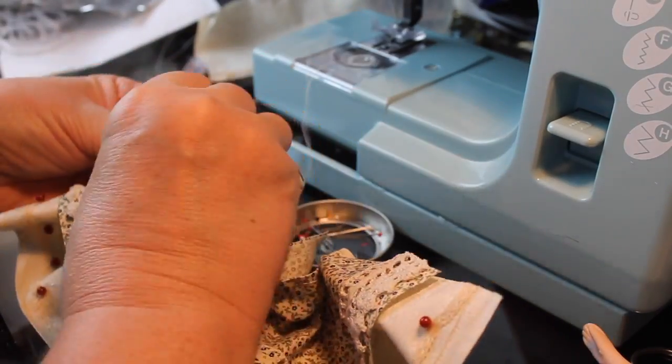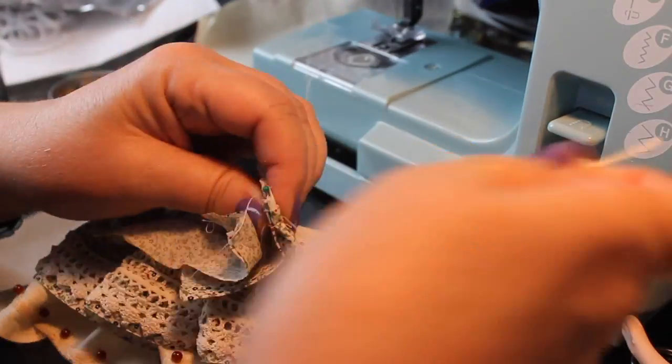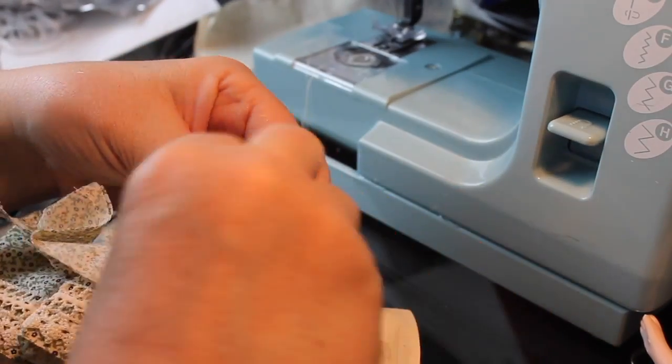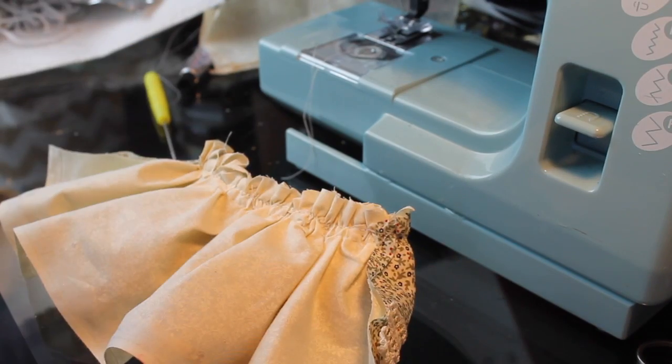Now I'm just going to take a needle and thread and make some tiny little stitches, sewing just beneath where the gathering seams were and the seam that sewed those two pieces together, so the stitches won't show when we turn it.